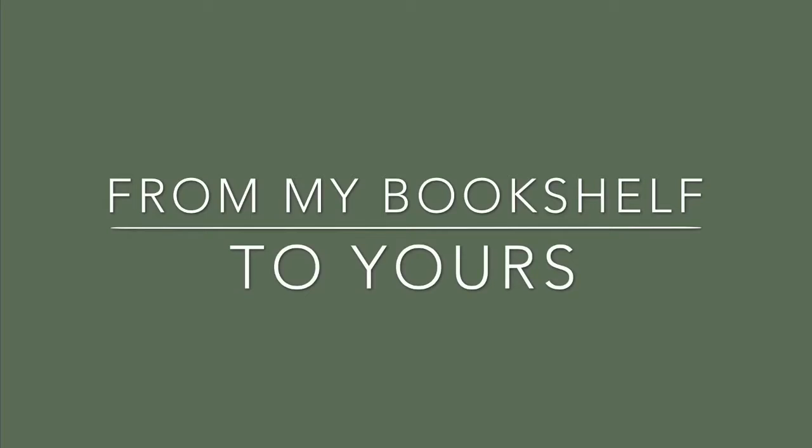This book was sent to me by the author, Brooke Stephens, to read for you today. Hi, it's Desiree. My goal is to bring more books into your homes, from my bookshelf to yours.